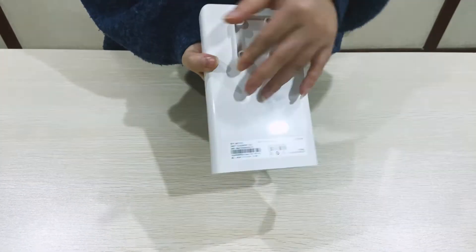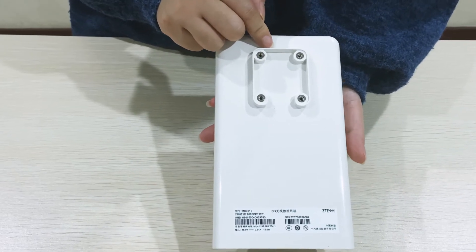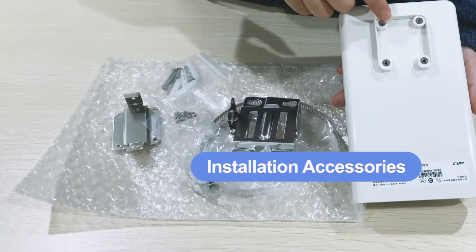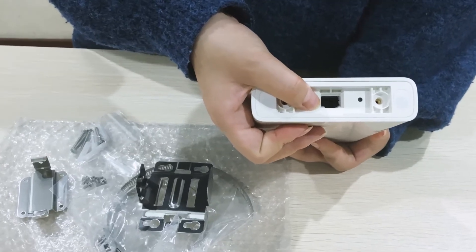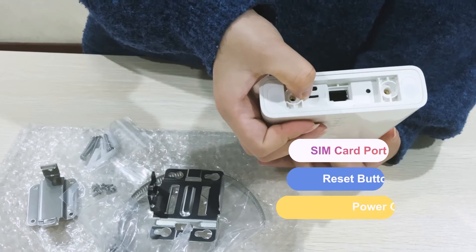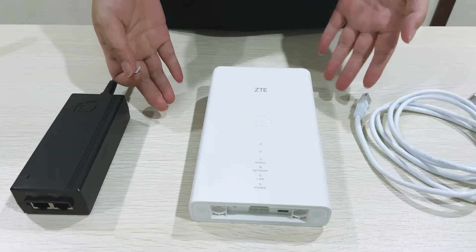At the back of the device, you can see this position. This is where you can connect with these accessories, and then you can install it outdoor. Here you can see there is a power cable port. This is where you can insert a SIM card. And this is the restart button.